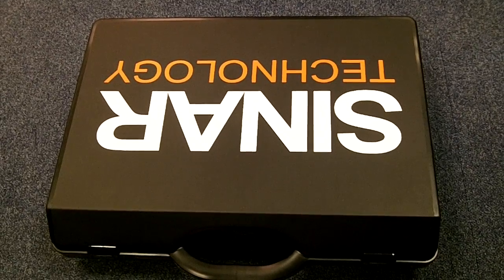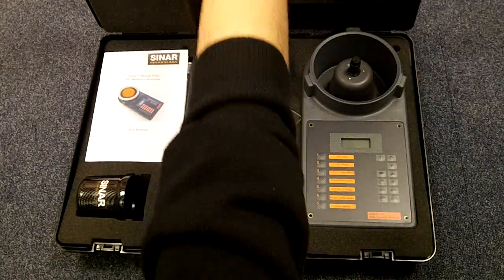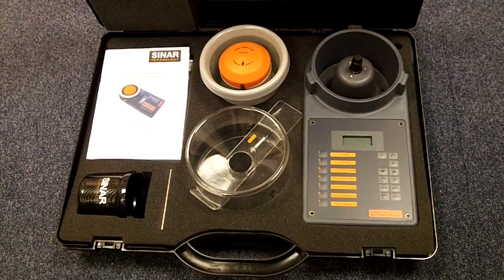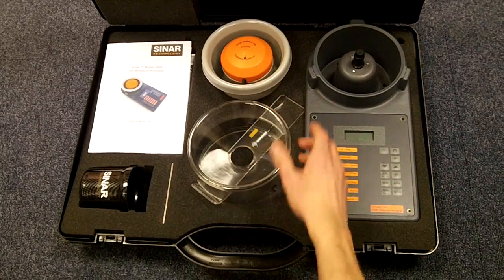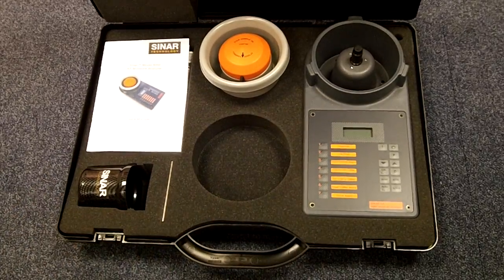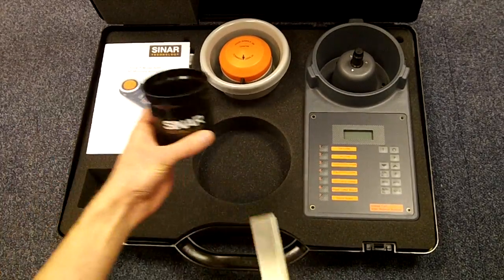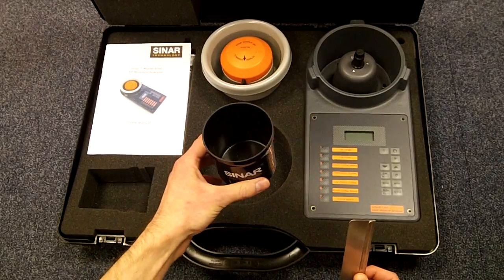This is the AP6060 from Cynar Technology. Inside the carry case you have the main body of the machine, the sample cell, the filling hopper for loading the sample into the instrument, the sample beaker and a strike off blade. This gives you the correct sample volume for the instrument.